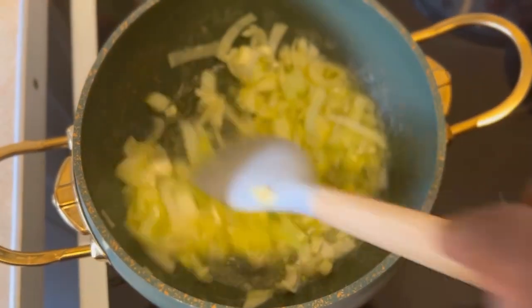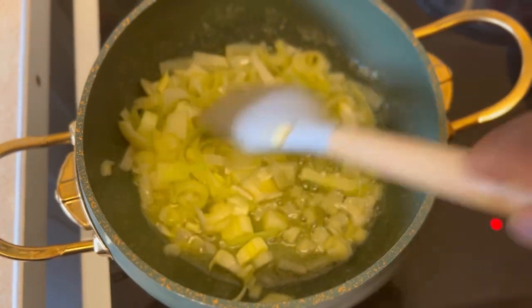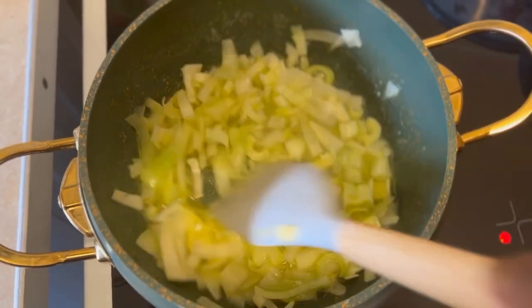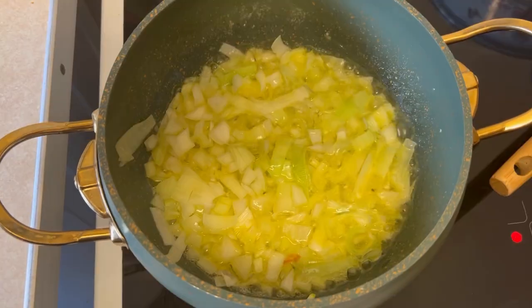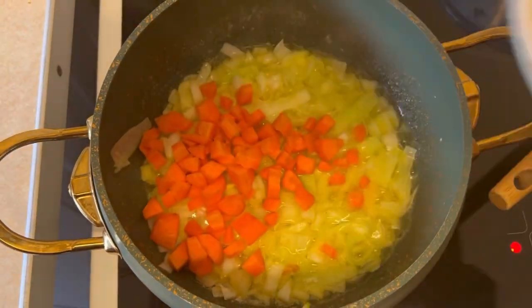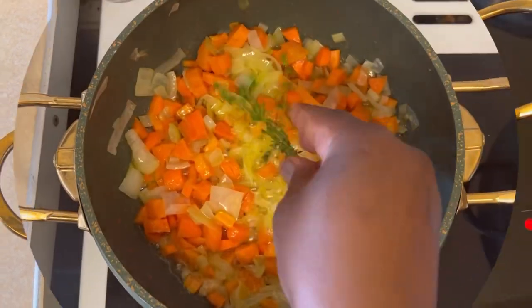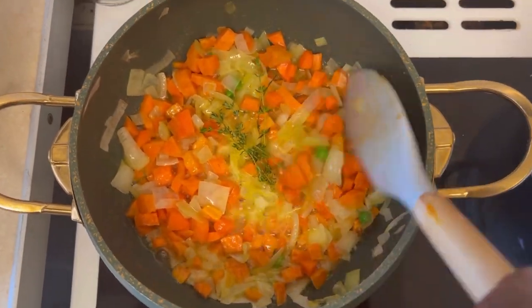If today's your first time joining me on my channel, welcome to the family — you are most welcome here! Please don't forget to subscribe and support. Then I'm going to go in and add my carrots, as you can see here, and I will be frying that for about seven minutes.